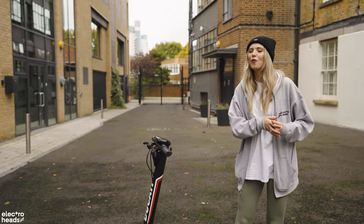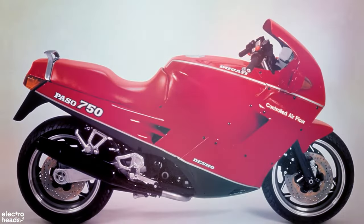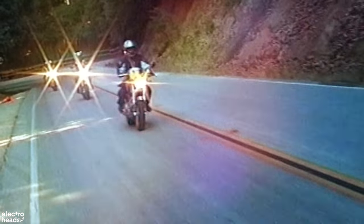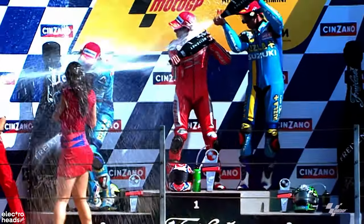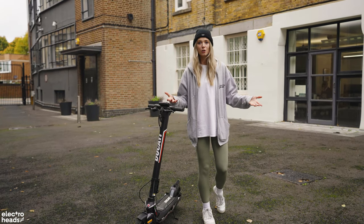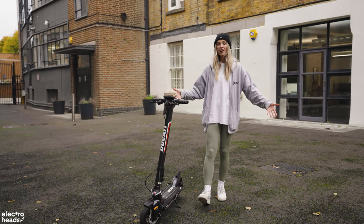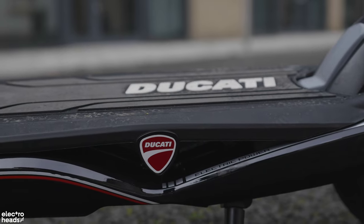Ducati have hit a number of milestones in the near century that they've been around, from their humble beginnings as a radio and electronics producer, all the way to becoming the motorcycle powerhouse that they are known for today. As new centuries come around, new inventions come through too. And electric scooters — there is big hype around these things at the moment and Ducati wanted in.